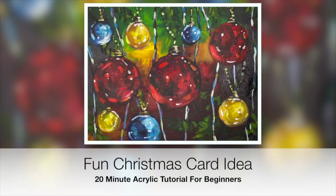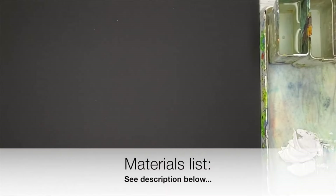Welcome to this fun Christmas card idea for beginners. Let's get started. A full list of materials can be found in the description below.